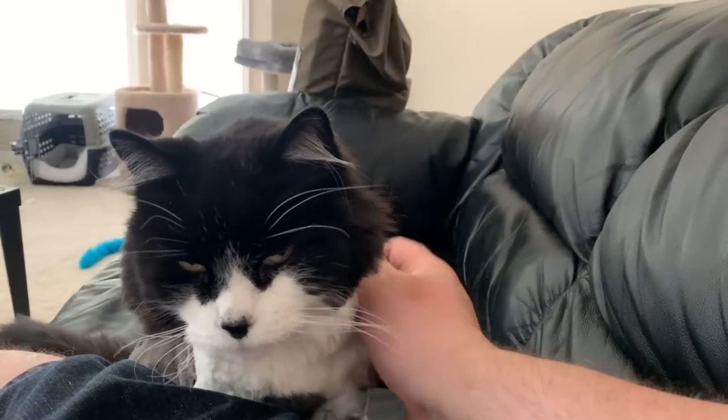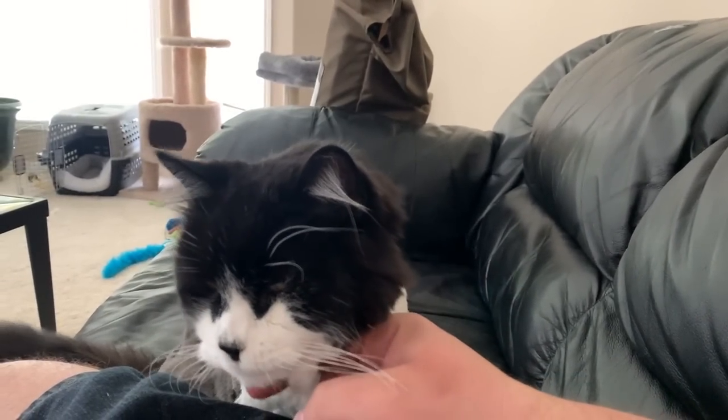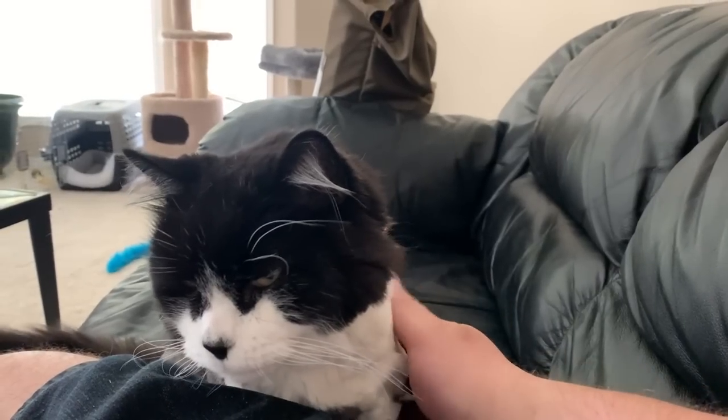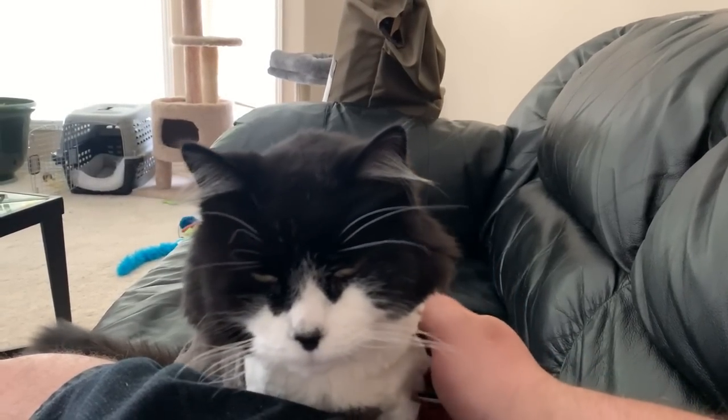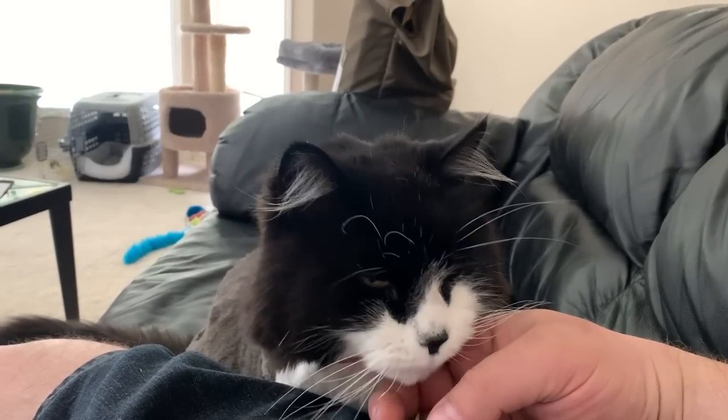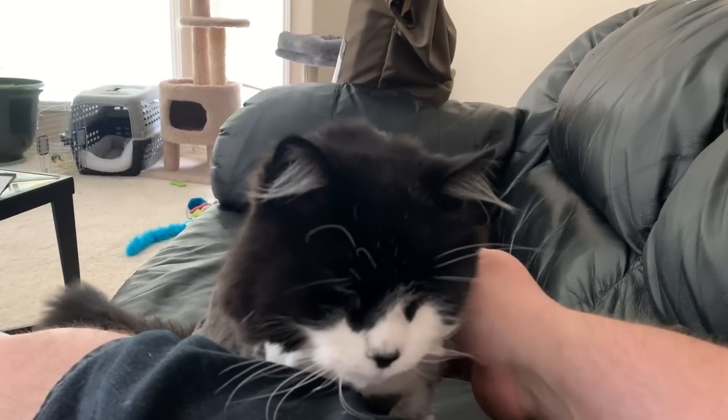Hey buddy, what are you doing? Are you just cuddling up to your human? Do you feel so much cooler now? I know, look at you. You're such a good boy, you are.